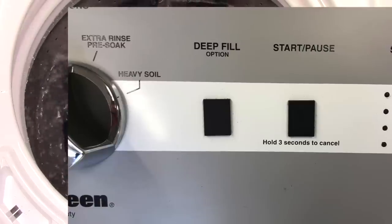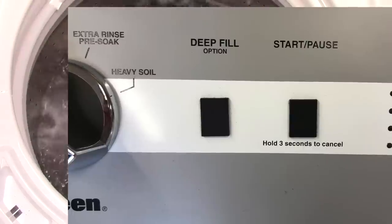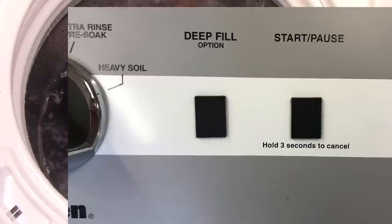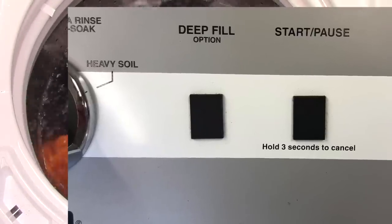This washer also has a deep fill option. These buttons are kind of weird — their capacitive touch means there's no actual click or feeling when you touch them. You just put your thumb on it and a little blue light will illuminate, and that'll let you know that the option is active.